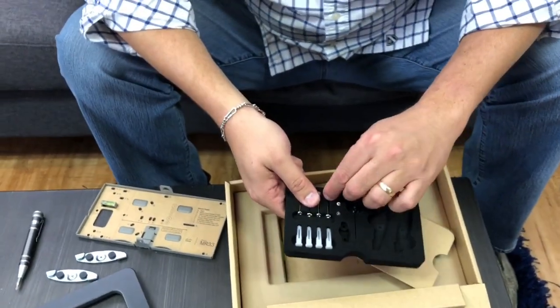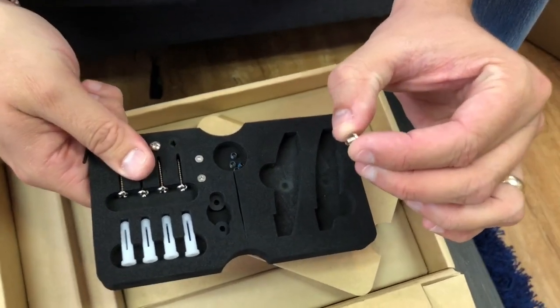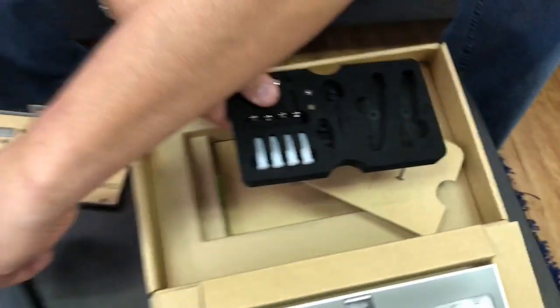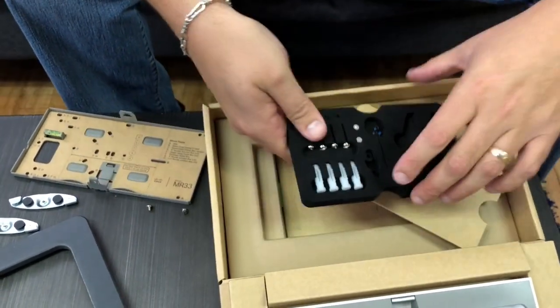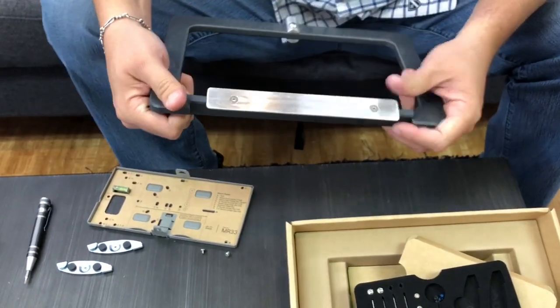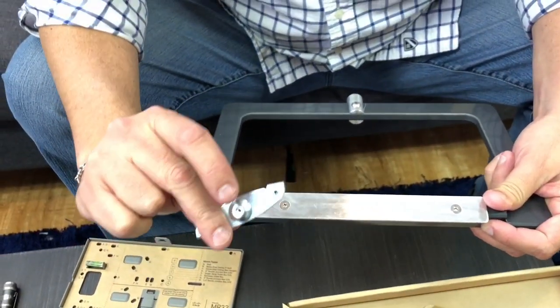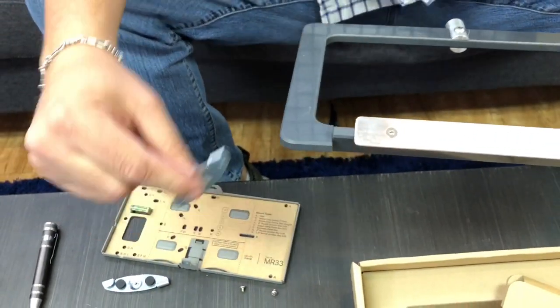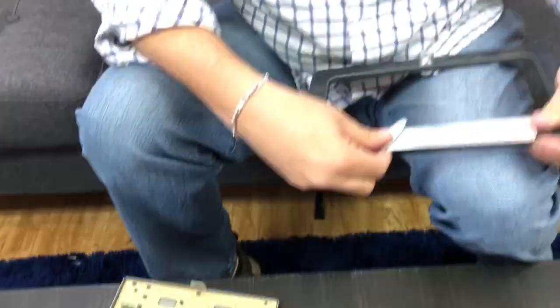The next thing we're going to do is take out these tiny little Phillips head screws. These are the ones used to mount the T-bar or T-rail mount to the bracket itself. So we're going to put those there. Now we're going to take our Wi-Fi stand, flip it upside down — and this is the fun part. This is the side that actually mounts onto the bracket, and you can see this is the side that slides onto the rail.